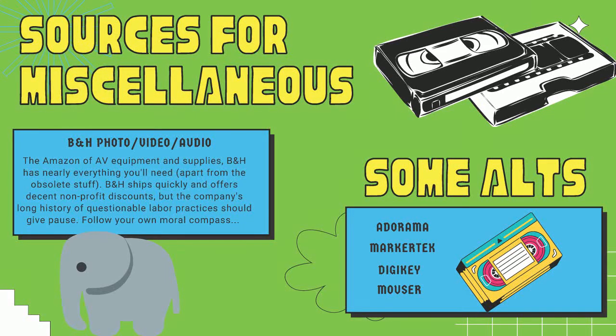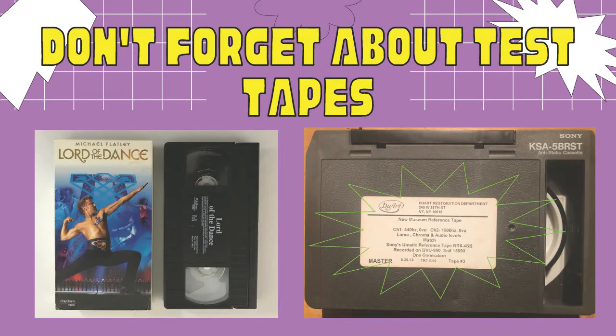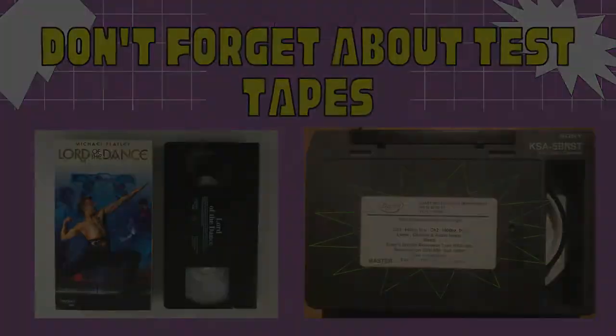B&H Photo Video in New York is a big company that does business nationwide, offers great non-profit discounts, and ships quickly - but it has a long and troubling history of labor practices that you can find out about online. Alternatives include Adorama, Markertek, Digi-Key, and Mouser. Don't forget about test tapes - never pop something important into a VCR you just bought without first using a test tape. Test tapes come in different forms; high-quality ones like the Sony U-Matic alignment tape copies are ideal, but commercial tapes like a 'Lord of the Dance' VHS work well too.